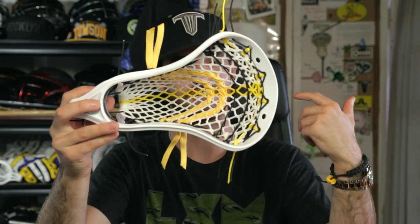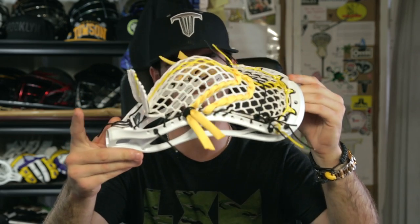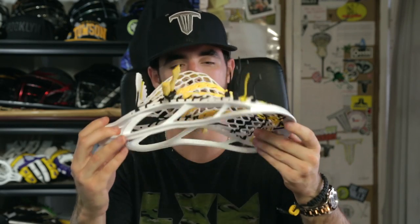It was a great experience seeing it go from initial drawings all the way to the final product over at Maverick, and I think they absolutely knocked it out of the park. Here is my Maverick Optic strung up with a privateer pocket, custom 15 mil throne mesh up top, crown top in black and yellow, black sides, black throat, black nylons, yellow shooters, and black locks.